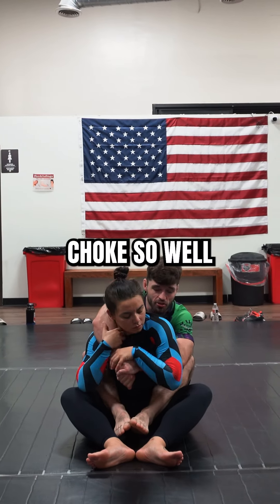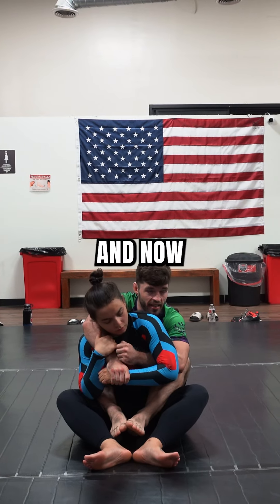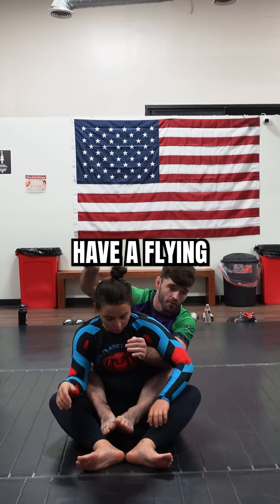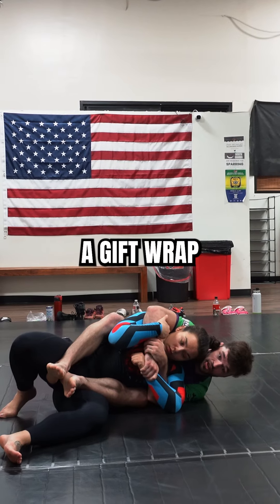Sometimes she defends the choke so well that my right arm doesn't have much opportunity to become a choke, so I grab the opposite wrist. Now I have the gift wrap and the kimura. Just like when you have a flying kimura and I get trapped in here, I get this recovery — I have a gift wrap and a kimura.